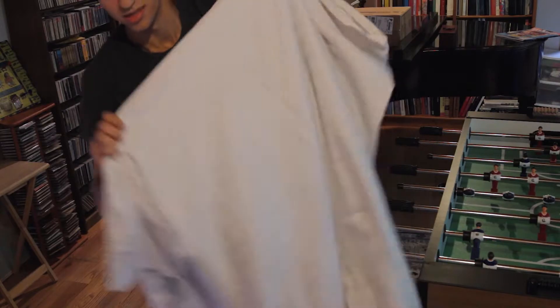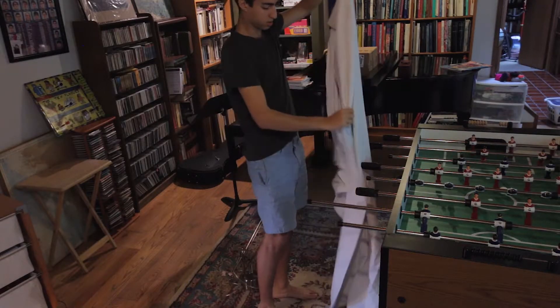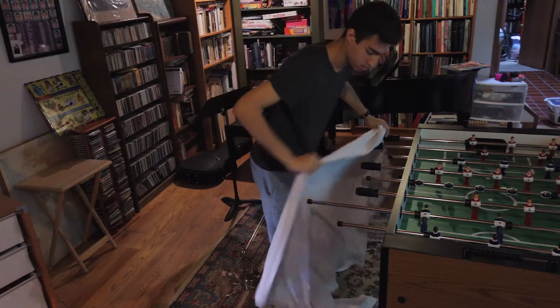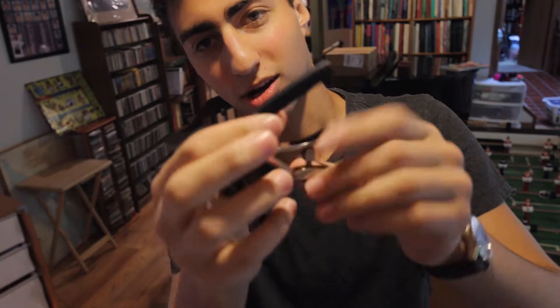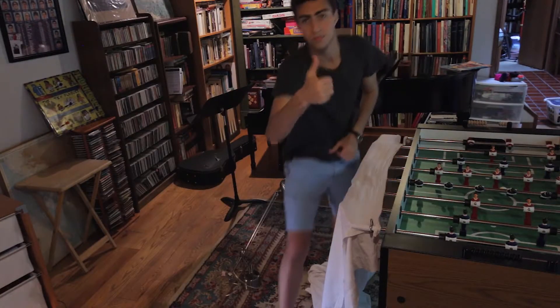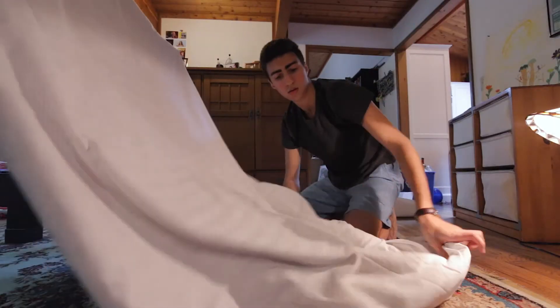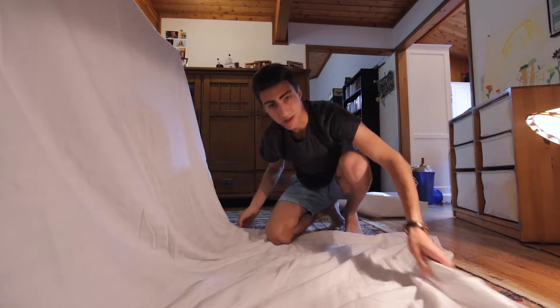Now I have to figure out how am I gonna use the seamless without a frame to put it on. The key — this foosball table. We're gonna take this white sheet that I'm using as a seamless and wrap it over here. New problem: it keeps falling down. How are we gonna solve it? I have these guitar capos that should tie it down. There we go, we got a seamless, and we didn't have to spend any money — we just made it from random stuff around the house. That looks good.